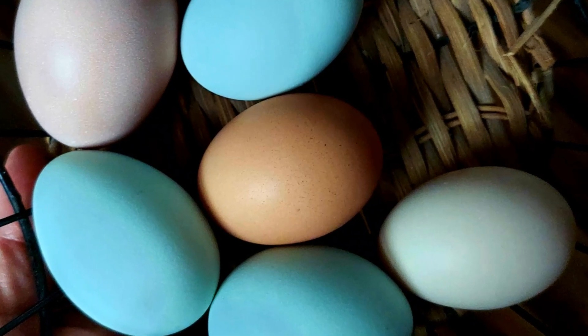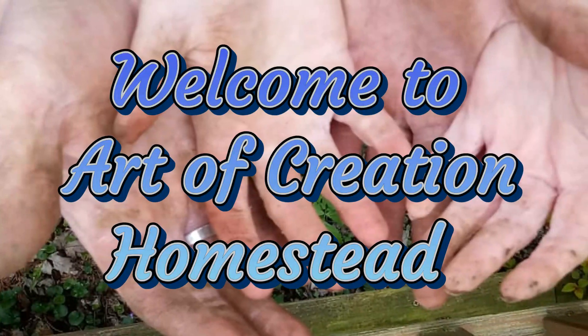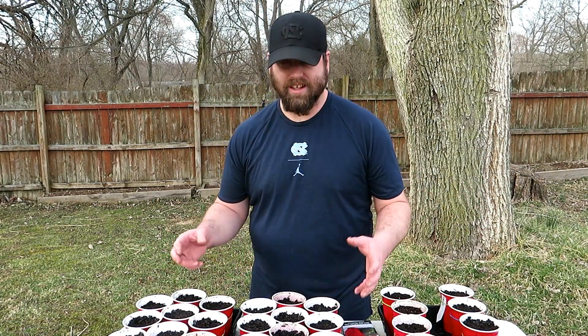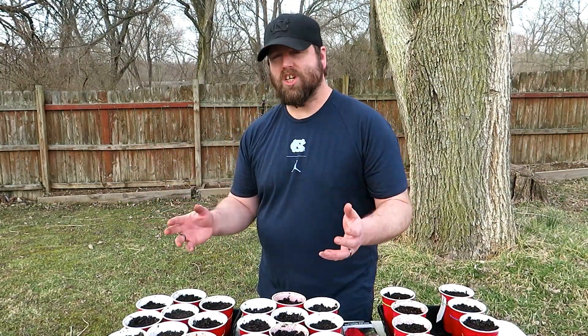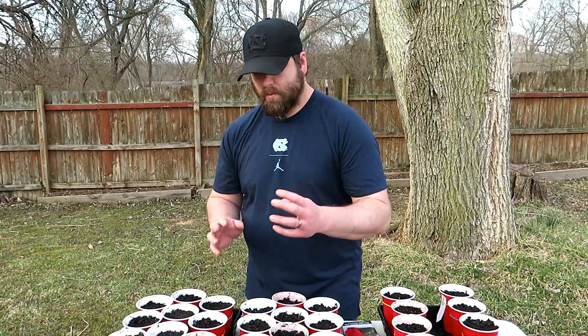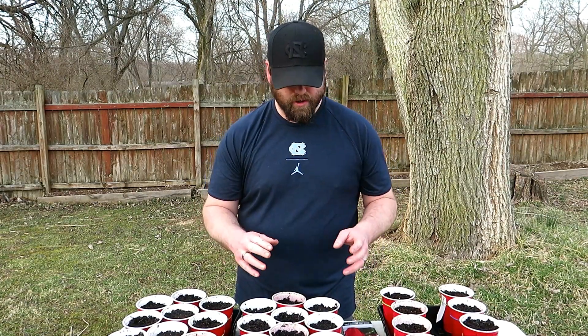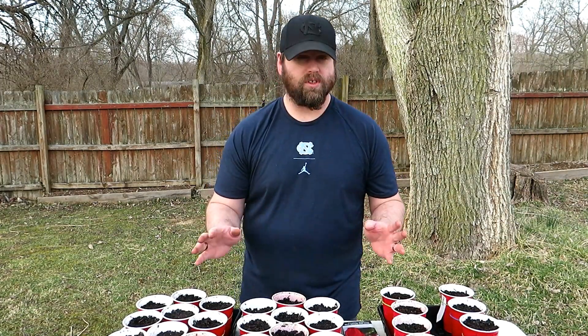Imagine this entire area being full of life and peppers and tomatoes rather than black plastic — that's what we're working on today here at Art of Creation Homestead. Welcome back! It's early March, a beautiful day for early March in southwest Ohio, and it's time to start some pepper seeds. We start peppers before tomatoes because they take longer to germinate, grow a little slower, and just need more time.